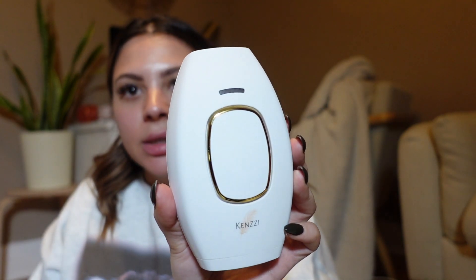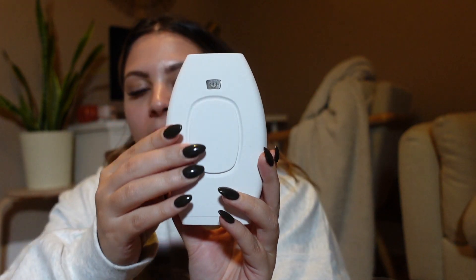I like that the cord is super long, so you don't have to sit right next to the outlet while you're using it. I want to test this out on my legs and on my underarms — my underarms especially, where my hair is the thickest and darkest. It says you're supposed to use it on clean, exfoliated, freshly shaved skin, but I wanted to let the hair grow in a little bit so I can show you my before, and then we can compare and see my progress over time.